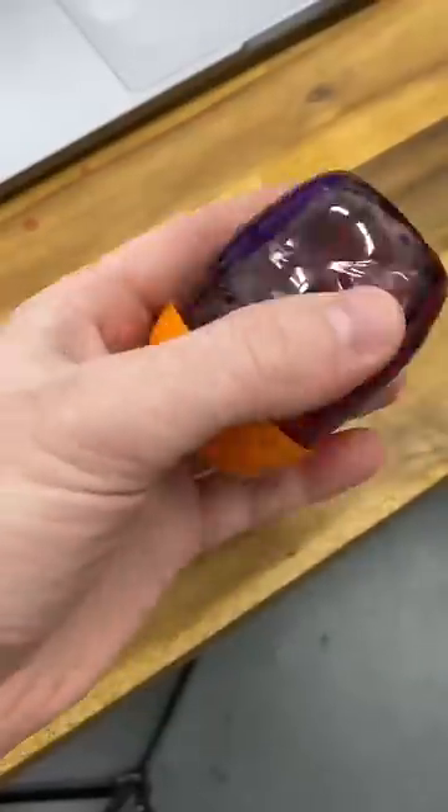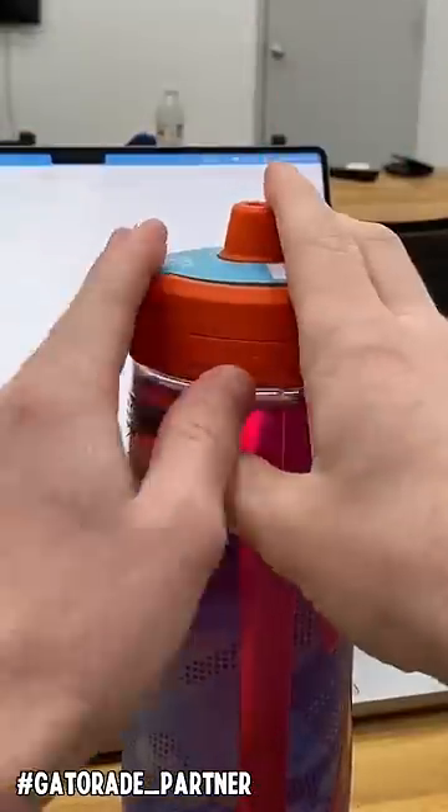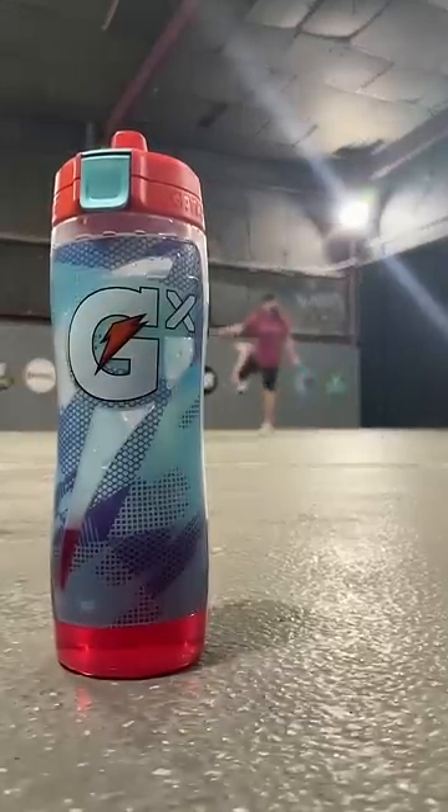I'm obviously using the Gatorade GX bottle, filling up my water to the fill line, throwing in my fruit punch pod, adding my flavor, and sealing it back up. And now we're good to make some content.